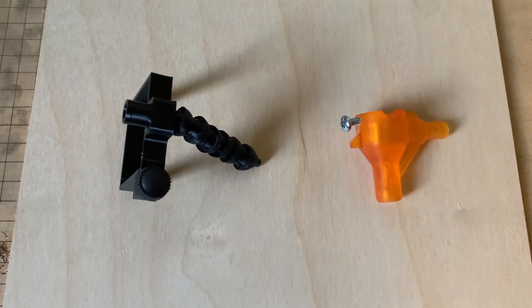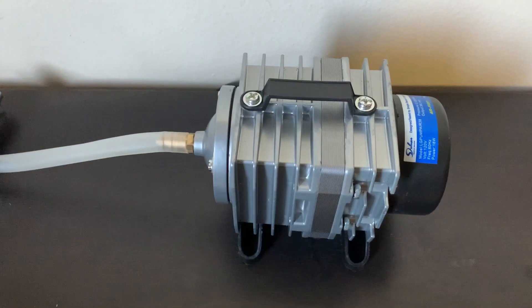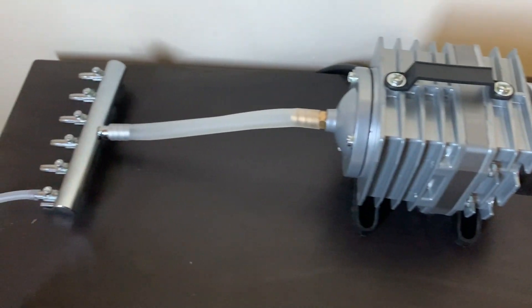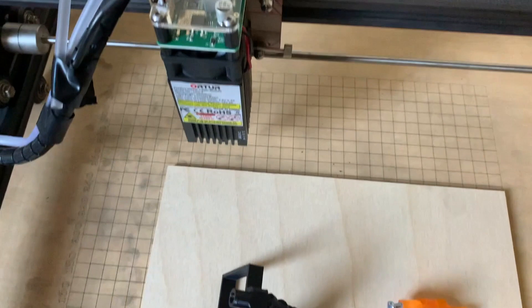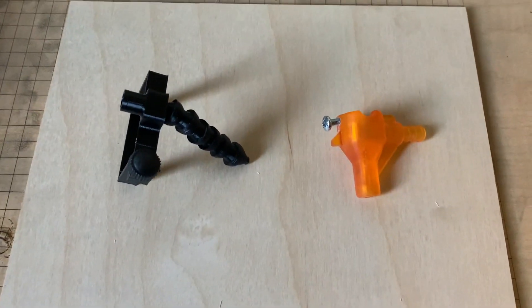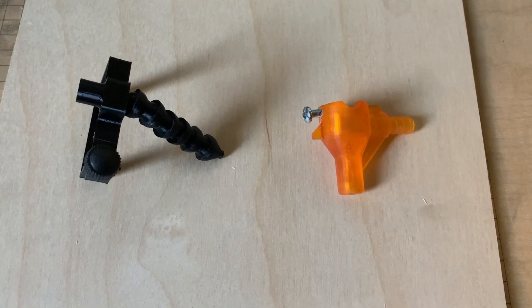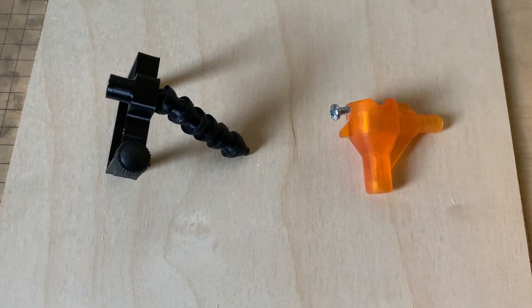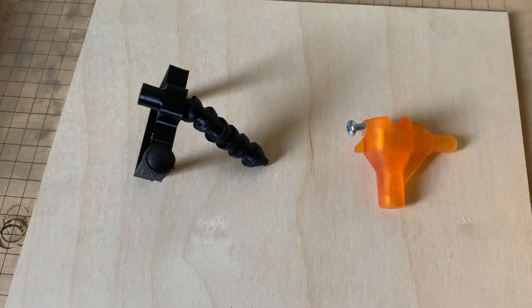All right, today we're going to be talking about air assist — it's really not that hard. First I'm going to show you the compressor here, just a regular fish tank compressor, got it routed right here on the laser. Not connected right now. I'm going to review two air nozzles that I got from Etsy — put the link in the description — and go ahead and try it out first with no air assist to see how it comes out.